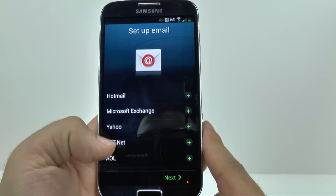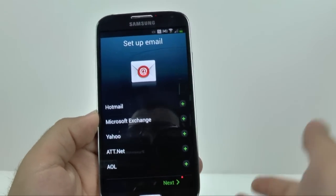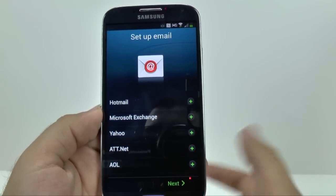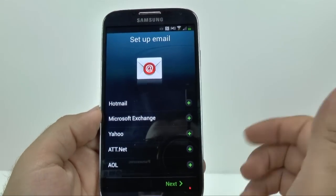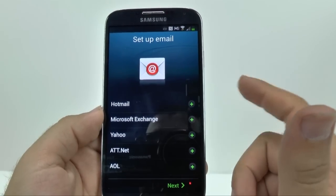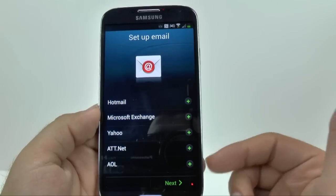Now you can add whatever other type of email you have for the standard email app. So if Gmail is not your primary email, you can add any of these you want. I'm going to skip this for now, but you can add Hotmail, Microsoft Exchange for like an Outlook account, Yahoo, AT&T Net, and AOL.